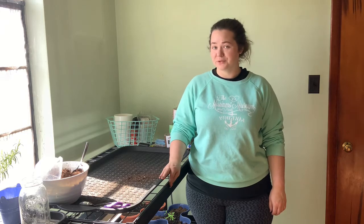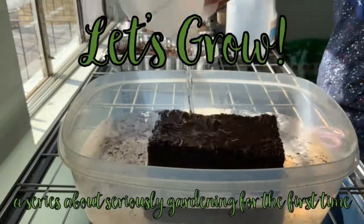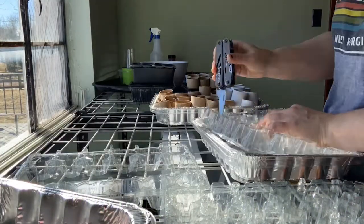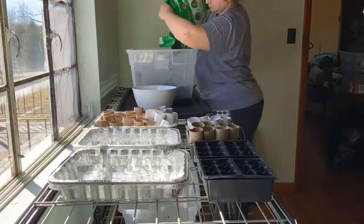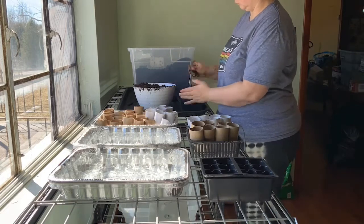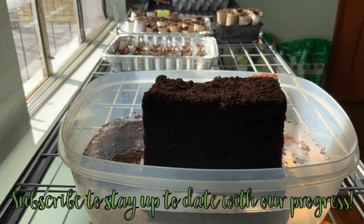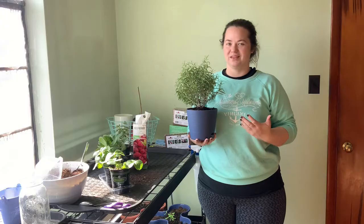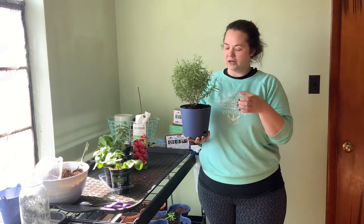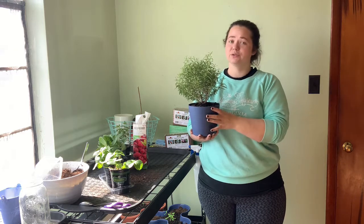Let's talk about the stuff that I bought from the store instead of planting my own. This one you guys already know about. We've talked about my rosemary several times. I got it as just a little bitty cup from the produce section, and it is doing so well.